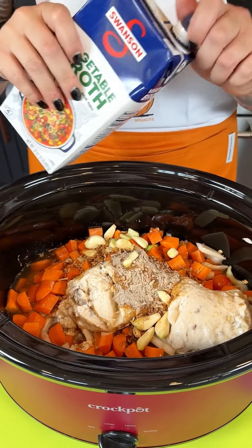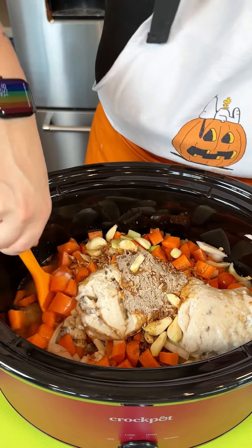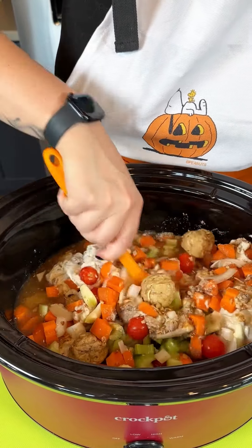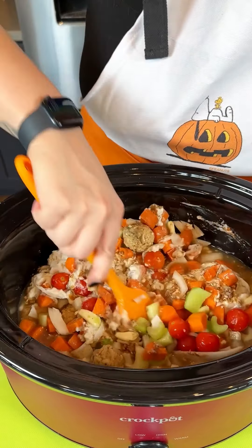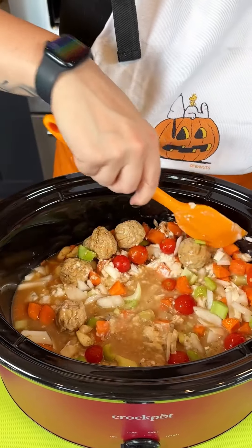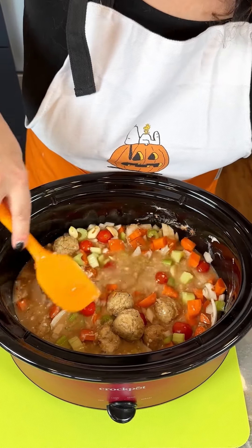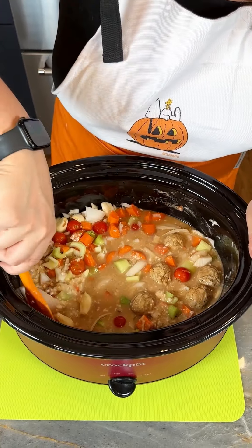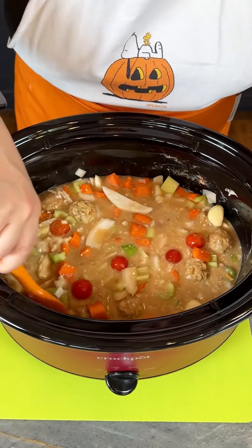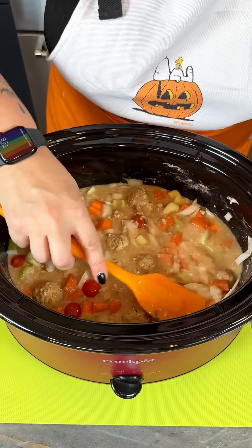I am ready for crock pot season — I always feel September is the season for soup. I'm going in with my spatula to make sure all that condensed soup, broth, and veggies are mixed together. Look at the colors! This is a super simple, easy soup you can throw together before you head out the door in the morning. Fun fact I just learned: you're only supposed to fill your crock pot halfway, max two thirds.